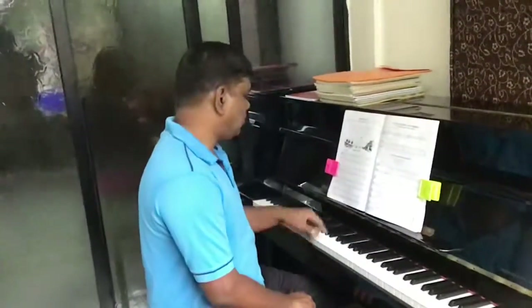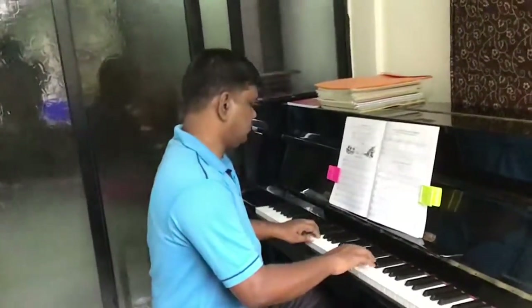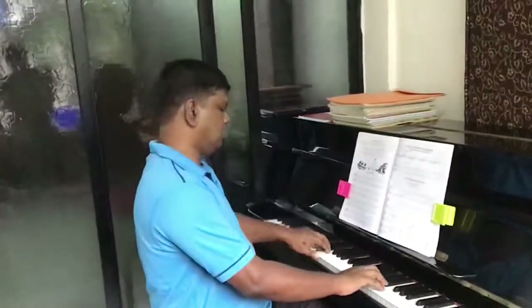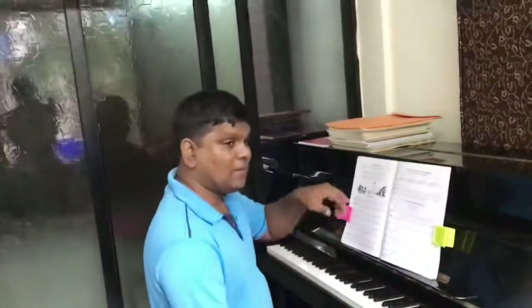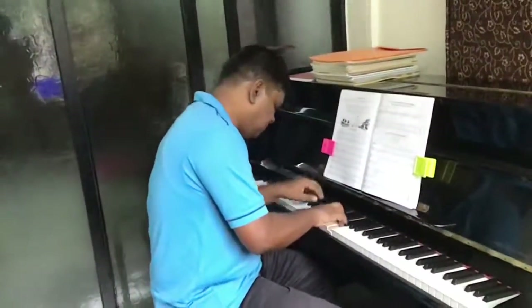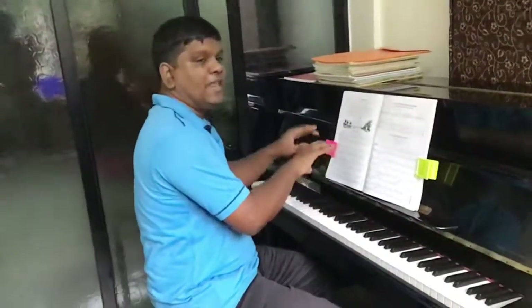And then the next part is the long pause which is there in this part. And then it becomes quieter, and end the chord off very quietly.